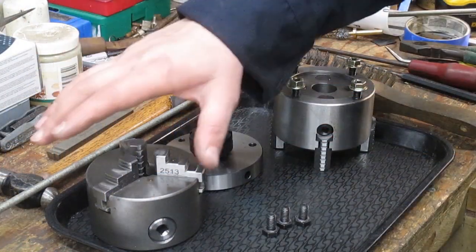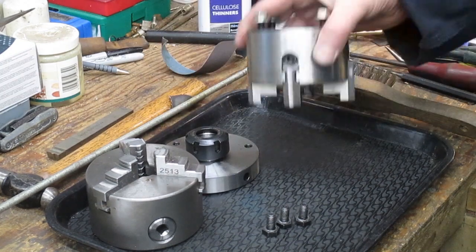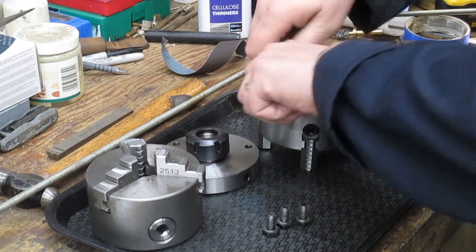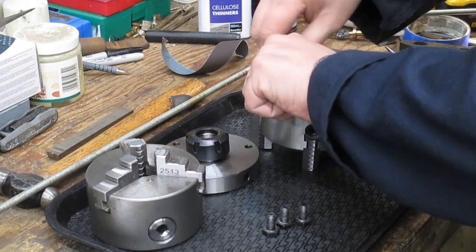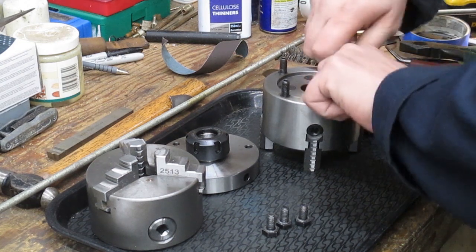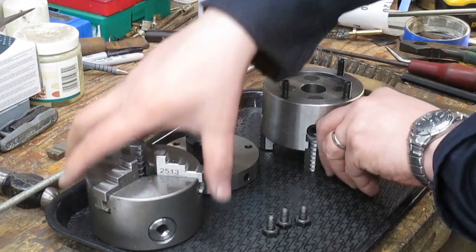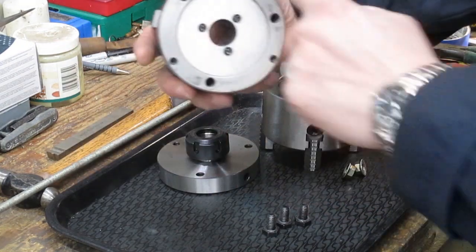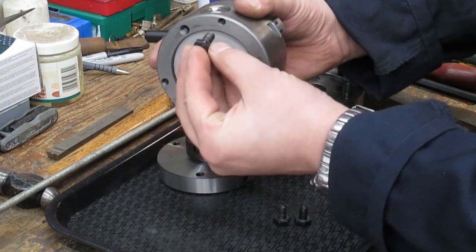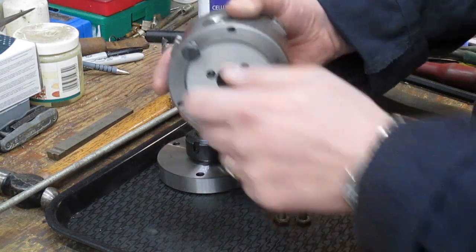As you can see at the bench I've got my three jaw, my collet chuck, and my new four jaw that I purchased recently. With all of these, the way they are normally fixed to the lathe — to the back plate on the spindle — is to essentially hold onto the spindle with the recess, and then the bolt comes in from behind and screws into the respective M8 hole.